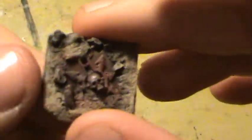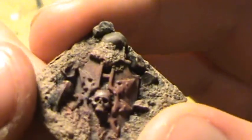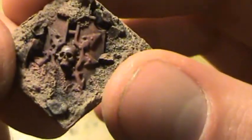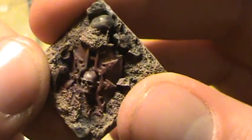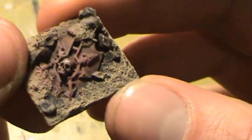So when it comes to dry brushing this kind of scenery, it's just like anything else. If you've been watching the series since the first video, it's pretty straightforward. But the effects it gives are pretty cool — I mean, don't that look like dirt to you guys?